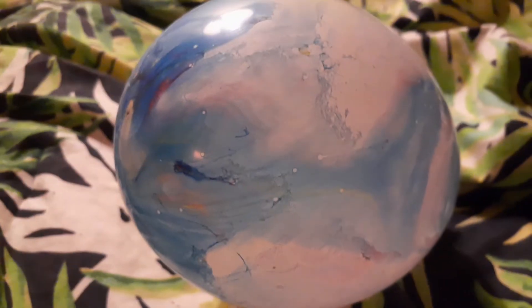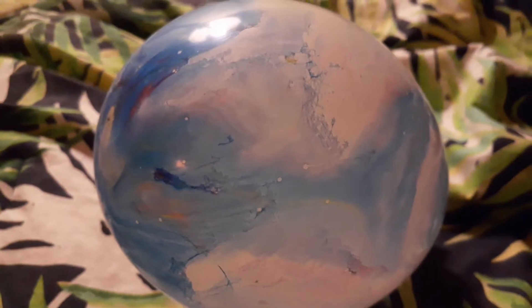I got a new camera, so it's really good. Love the color on this balloon.